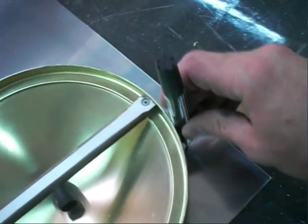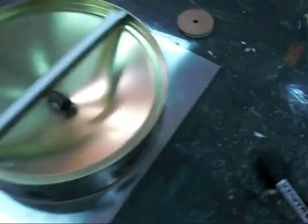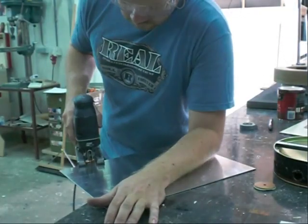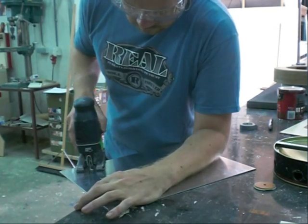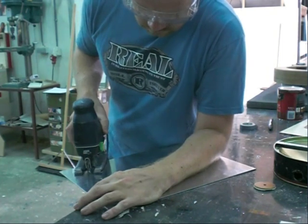I made the shield for the top completely from scratch. I just used an aluminum sheet — I cut it around, drilled holes in it, measured it out, and it kind of worked out.